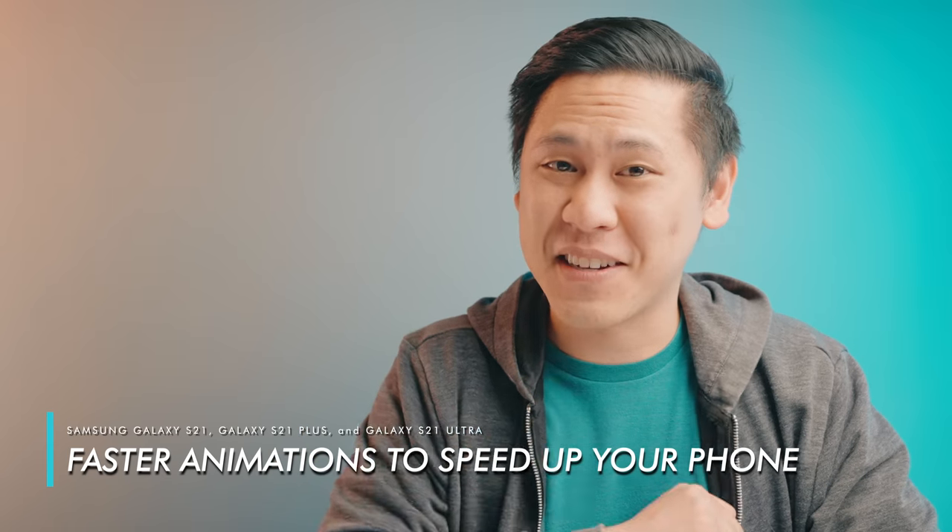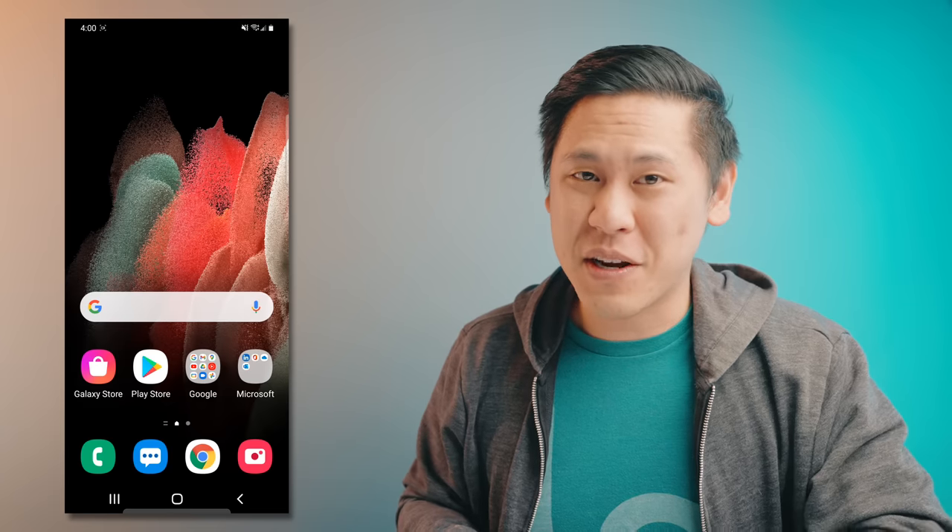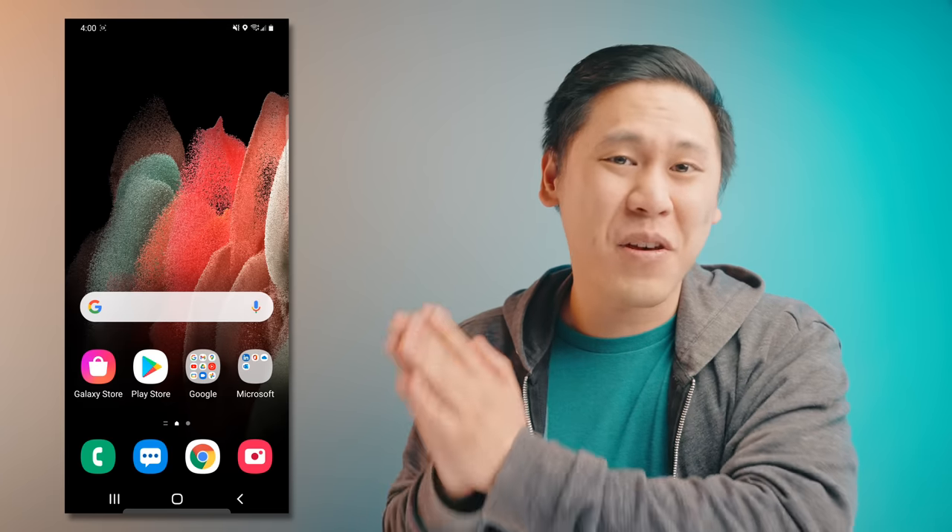Tip number one is the first thing I do on any Android device and is a favorite amongst the hardcore Android community. It may seem scary at first, but I promise you it is not. It has to do with faster animations. And while there's a stock Samsung option to speed up animations, this one is definitely much faster.